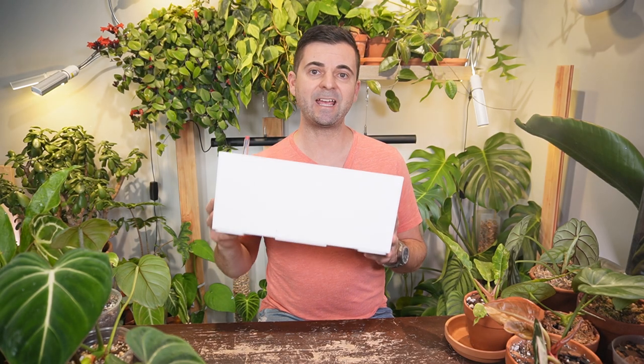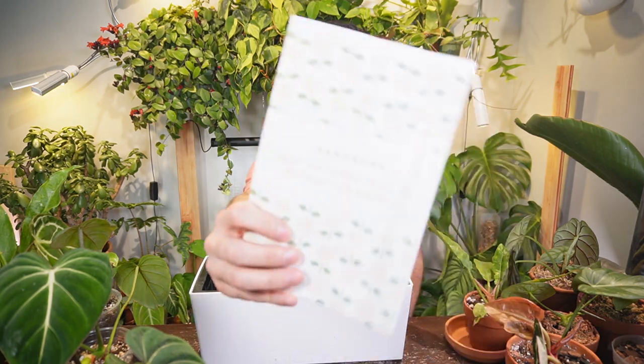I did do a pretty drastic search on the web trying to find a pot that was long enough to allow the creeping philodendrons to grow without having to repot it every single year or having to propagate it. This is what I found and I think it's absolutely perfect — here is the brand, and it is a self-watering planter.